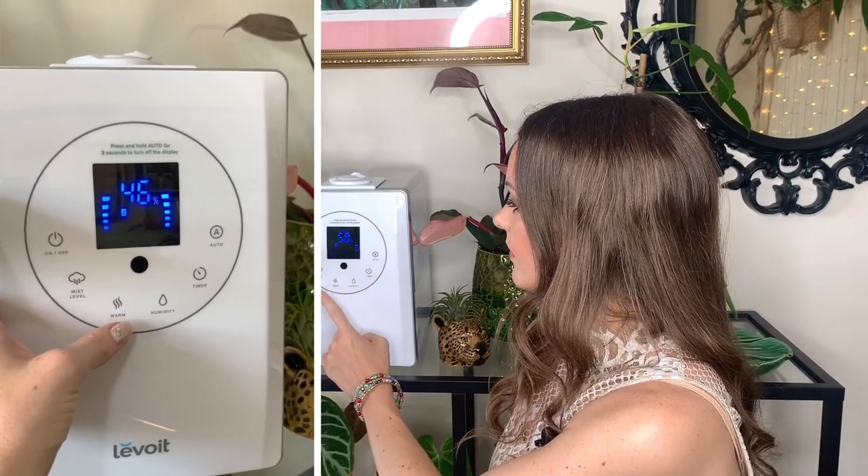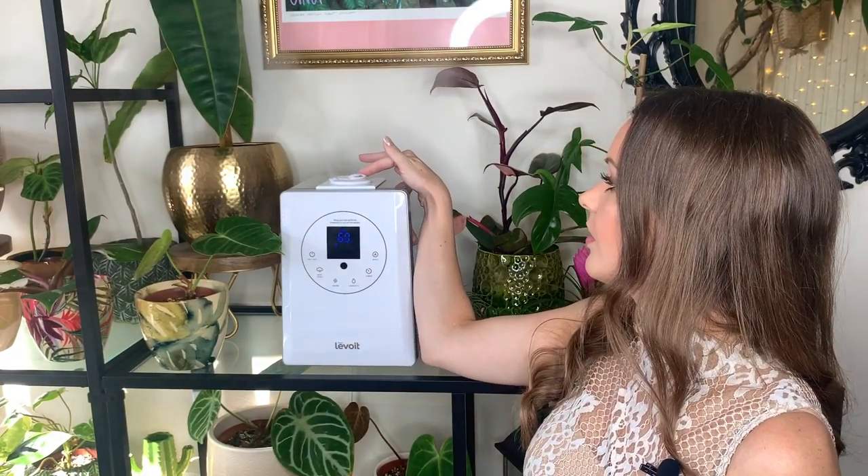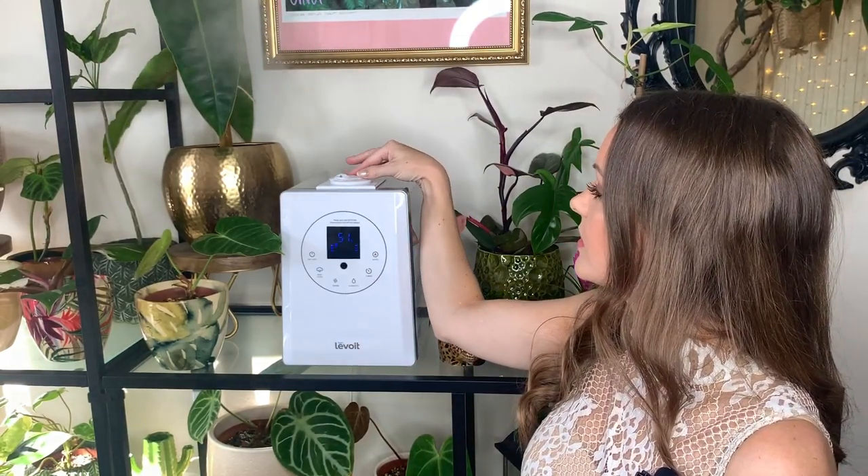To set the temperature of the mist all you have to do is tap the warm button. There are three different settings depending on how warm you want the mist. To set it back to cool mist, just continue pressing the warm button until the symbol is no longer on the screen. Another great feature is that you can actually direct the mist — there's a little nozzle on the top that you can swivel around, so if you've got a group of plants on one side you can direct it over there.